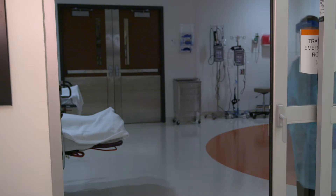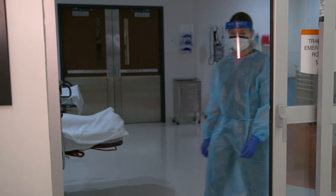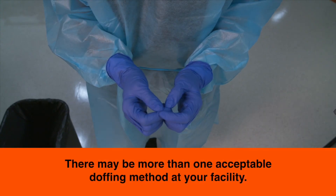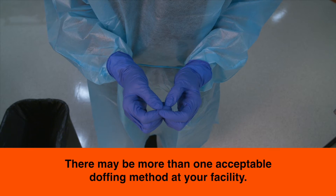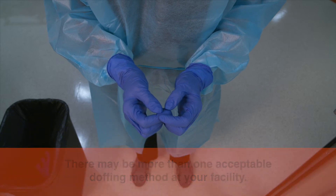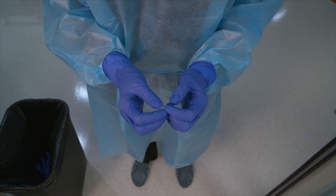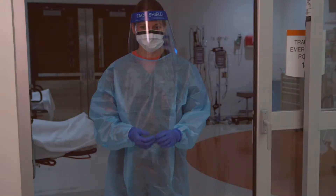When it's time to leave the protected environment, you'll need to safely remove your PPE. This is called doffing, and there may be more than one acceptable doffing method at your facility. It's just as important to understand doffing procedures as it is donning procedures. A wrong move here can spread contaminants to others.